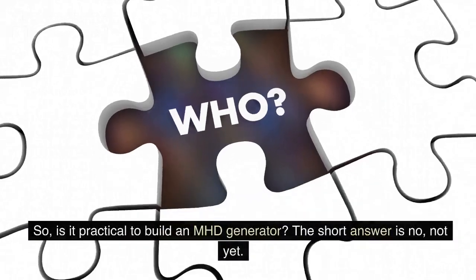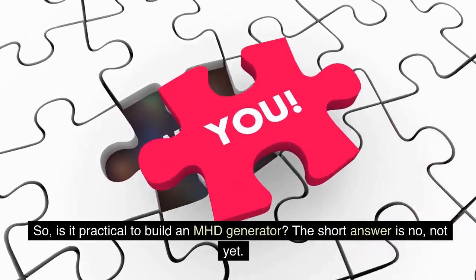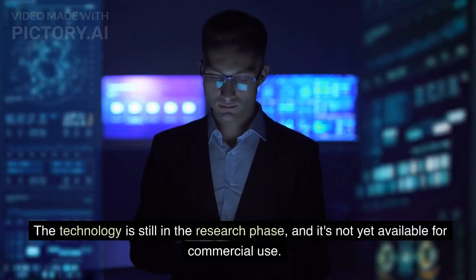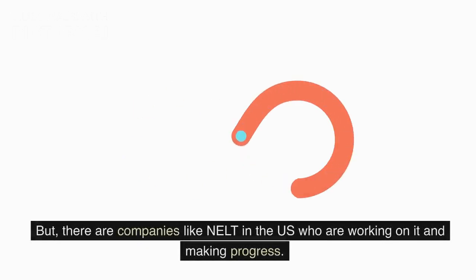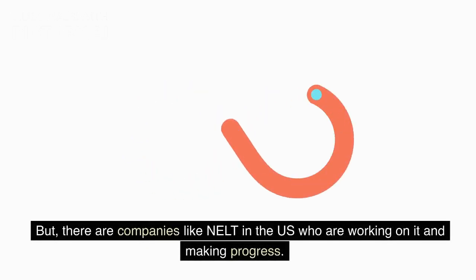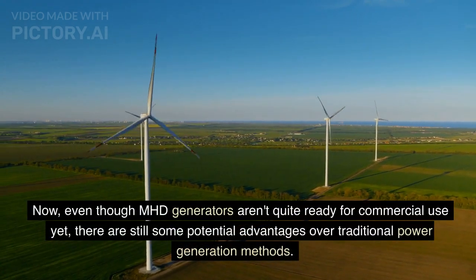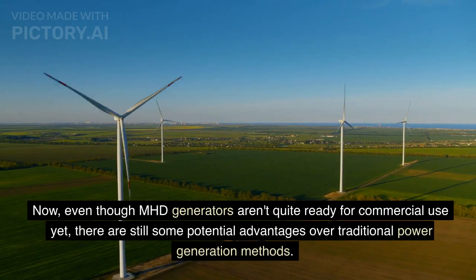Is it practical to build an MHD generator? The short answer is no, not yet. The technology is still in the research phase and it's not yet available for commercial use. But there are companies like NELT in the US who are working on it and making progress. Even though MHD generators aren't quite ready for commercial use yet, there are still some potential advantages over traditional power generation methods.